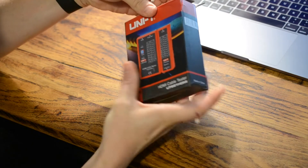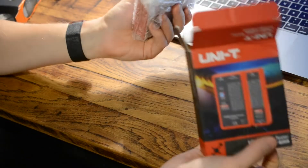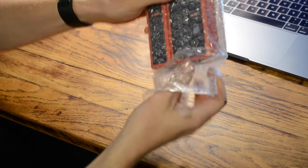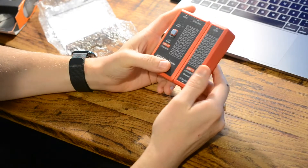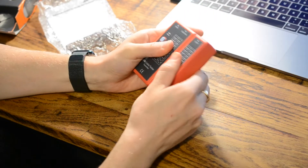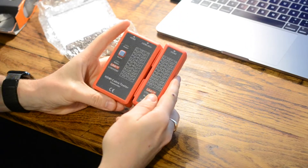I got this because I have a customer who has some HDMI cables that he wants testing. Opening up the packaging, the tester comes in two parts: the receiver end and the transmitter end. They just slot together and you can unslot them by sliding them apart.